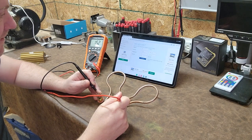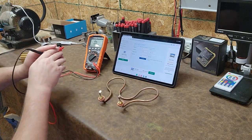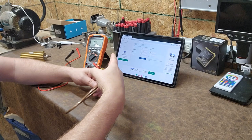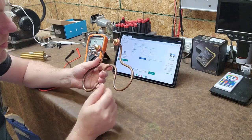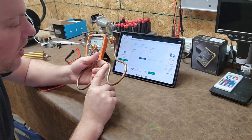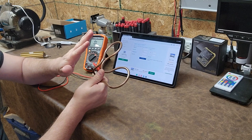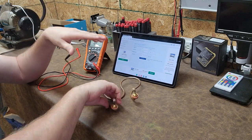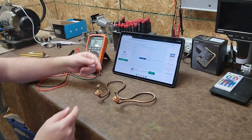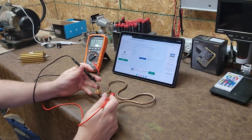My multimeter reads 14.9 ohms. 14.9 versus 14.4 — close enough, same thing. There's also another indicator on this specific heating element: it's written right on it — 120 volt, 1,000 watts — so I can figure out the expected ohms from the part itself. If you're ever testing a heating element on a device, disconnect one of your leads, leave the other side connected, and run your multimeter across both terminals just like this.